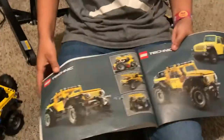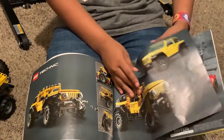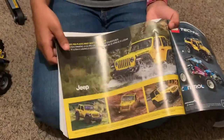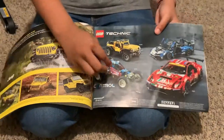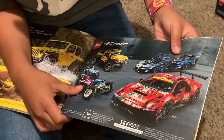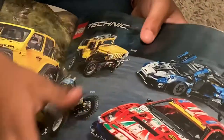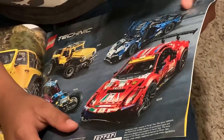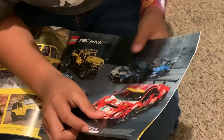Here is the new truck. It is the first truck. This car is 42124. Lamborghini is 42123. McLaren is 42125.